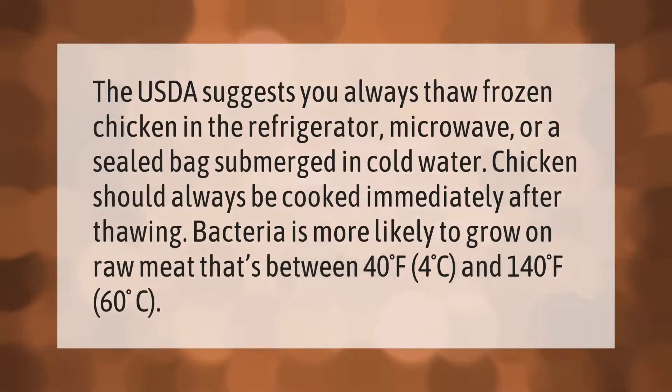The USDA suggests you always thaw frozen chicken in the refrigerator, microwave, or a sealed bag submerged in cold water. Chicken should always be cooked immediately after thawing. Bacteria is more likely to grow on raw meat that's between 40°F (4°C) and 140°F (60°C).